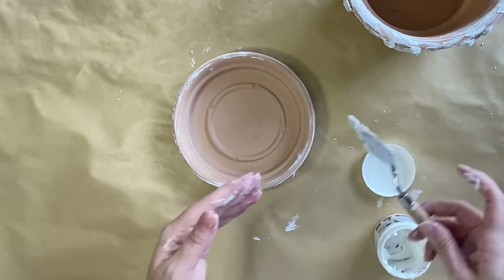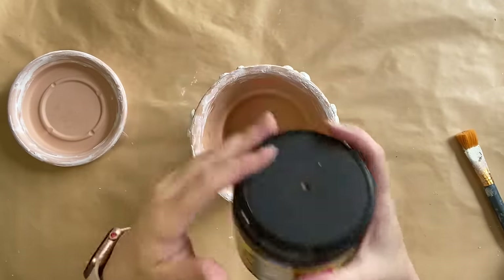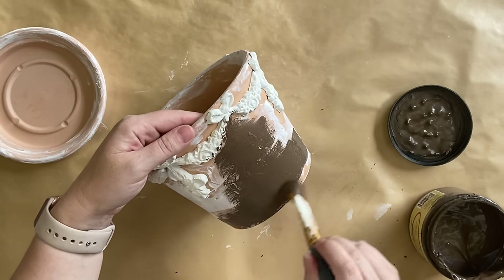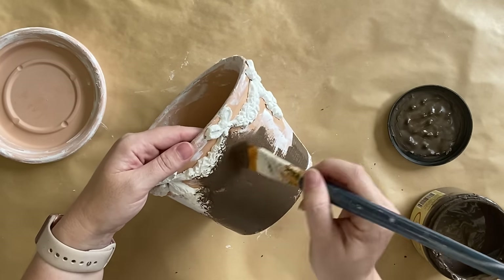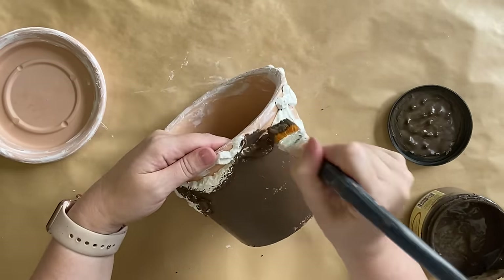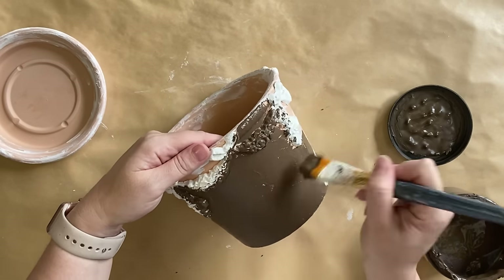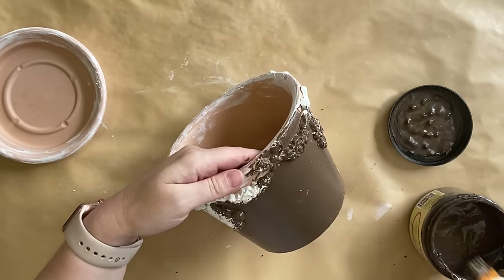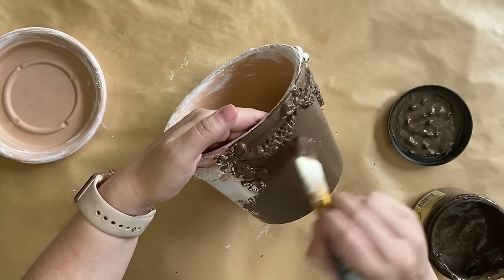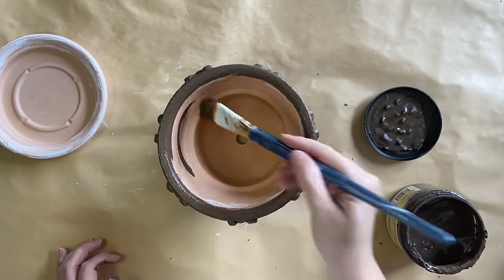Once I finished adding the embossing medium, I let my project dry overnight. The next day I came in with Dixie Belle's Chocolate Chalk Mineral Paint and I'm going to be painting the entire pot with this color. We're thinking about layers here because we're going for a vintage look — I want this to be my base layer that's going to peek through the other layers we put on top. I do switch to creating a more raised look by dabbing and stippling that paint on. You could also add some of Dixie Belle's Sea Spray or baking soda if you wanted even more texture, but just this dabbing and stippling motion is definitely achieving the look that I want.